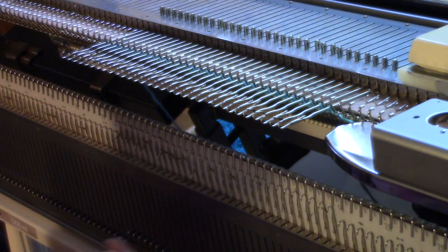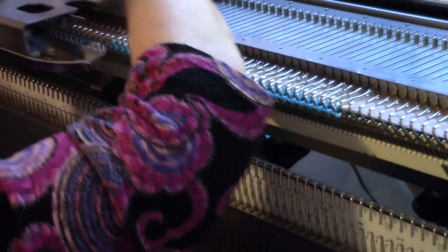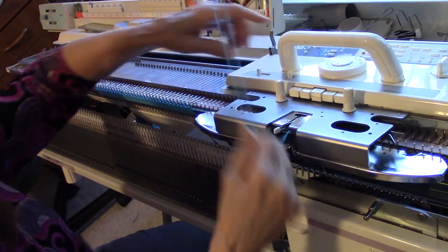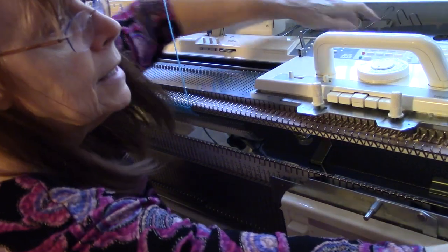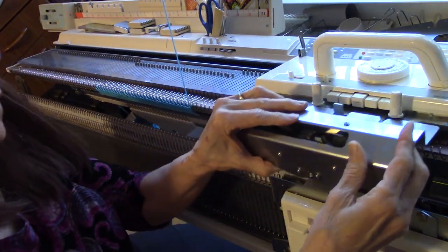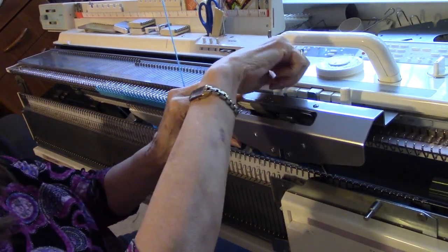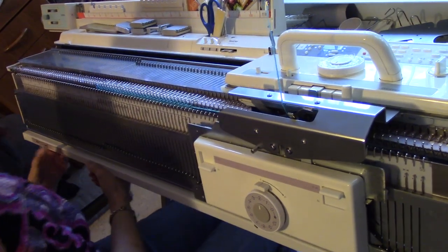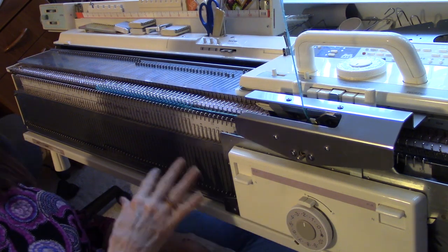I'm going to start by casting on and knitting a few rows of ordinary stockinette stitch. Now I'm changing to ribbing, so I am unthreading this regular sinker plate and taking it off the machine. Instead, I am installing the ribber coupler and I'm going to thread it instead.